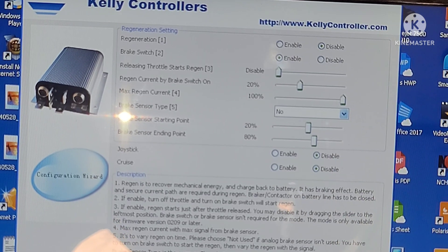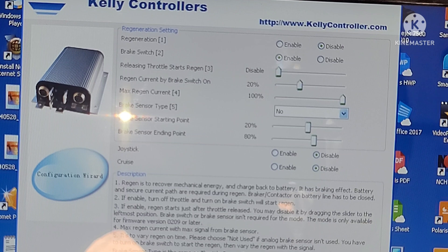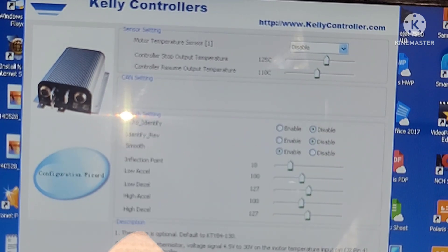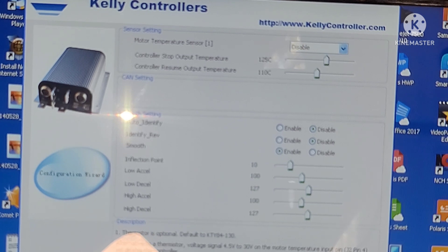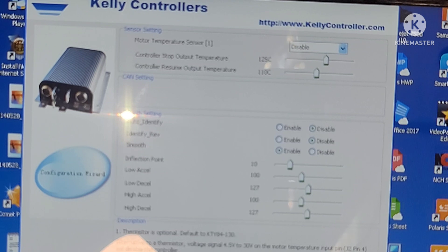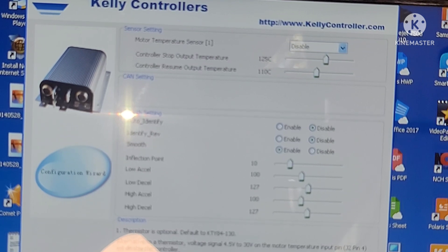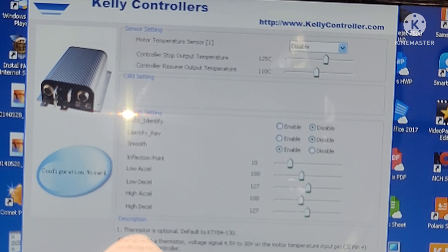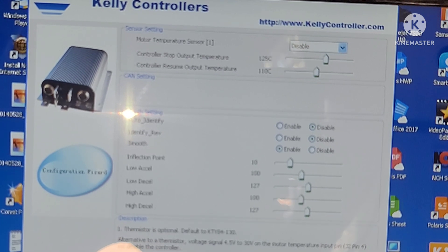Joystick disabled, cruise disabled. Motor temperature sensor disabled. Controller stop output temperature 125 Celsius, controller resume output temperature 110 Celsius. Auto identify...